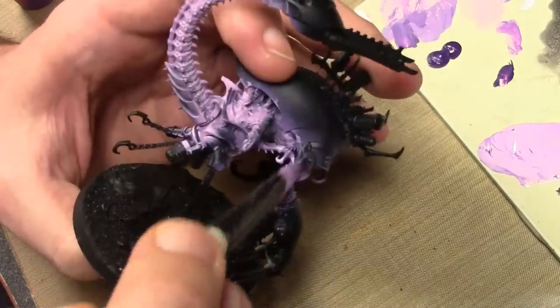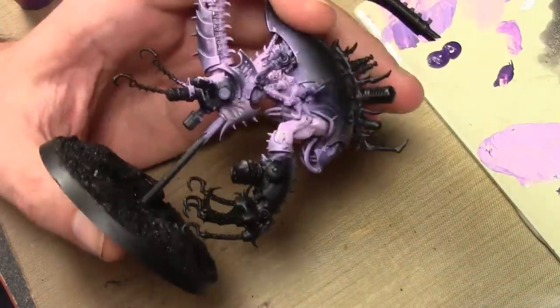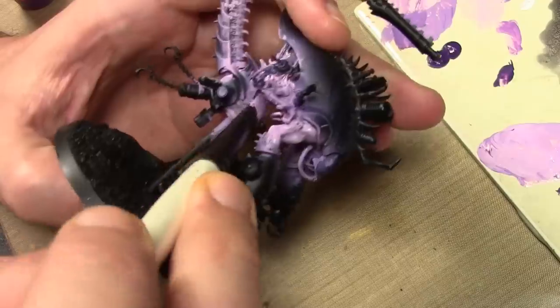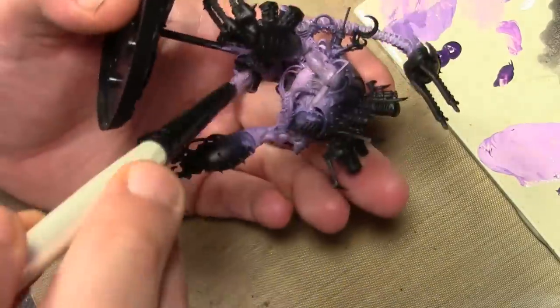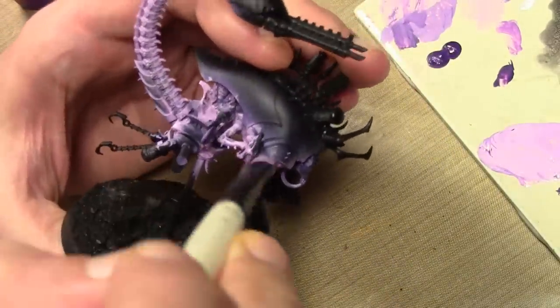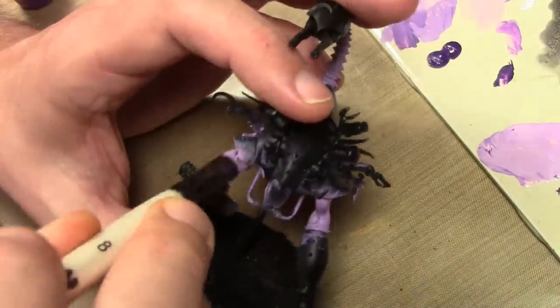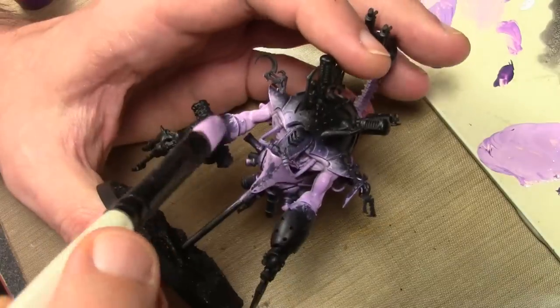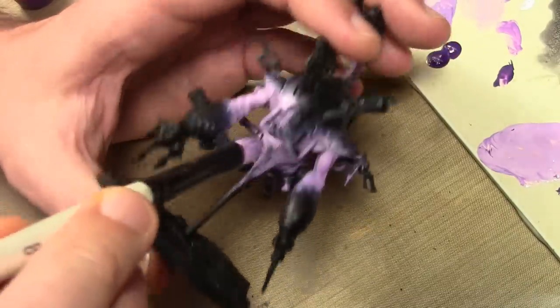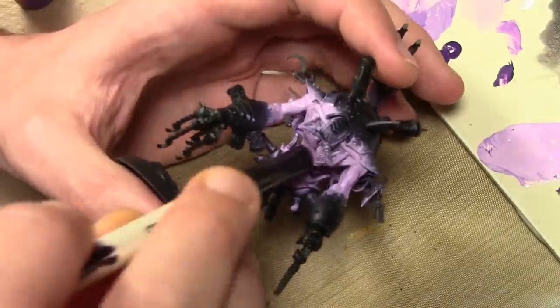I admit that afterwards I probably should have done this in pieces rather than assembling the whole thing. But after that airbrushed coat, the main flesh color is Vallejo Model Color Dead Flesh mixed with just a tiny amount of Game Color Hexed Lichen, doing a very heavy dry brush all over the skin areas.